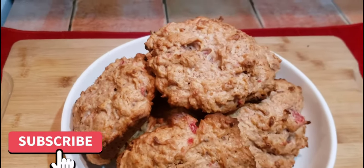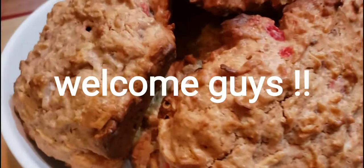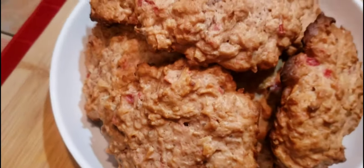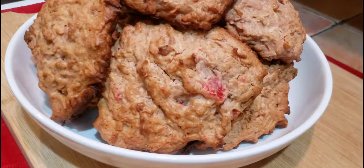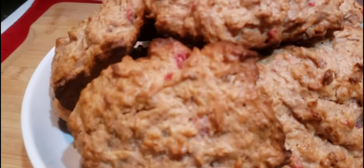Welcome back to another video. Today I'm gonna bring you a very simple recipe — I guess you can call this a dessert or a snack, whatever you want to call it — but it's for buns. This is my way of making it; everyone has a different way of cooking and a different style. So let's just hop into the video.